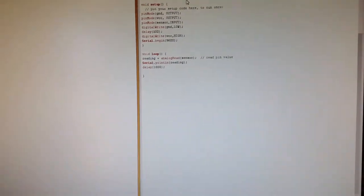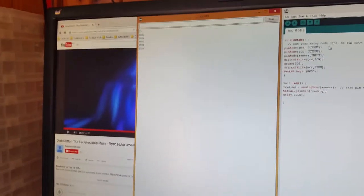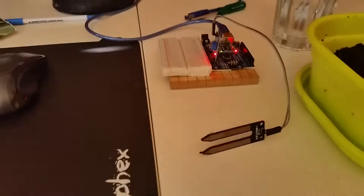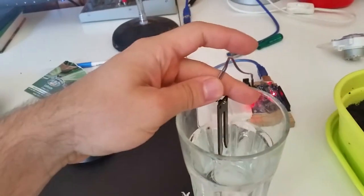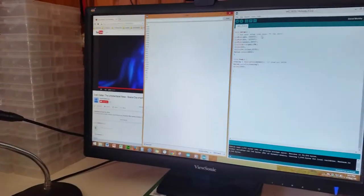I'm taking a reading every second and getting roughly 1,000 — 1,003, 1,004 — so that's what happens when the probes are separated. If I grab the ends it drops a little bit to around 960 or 940.